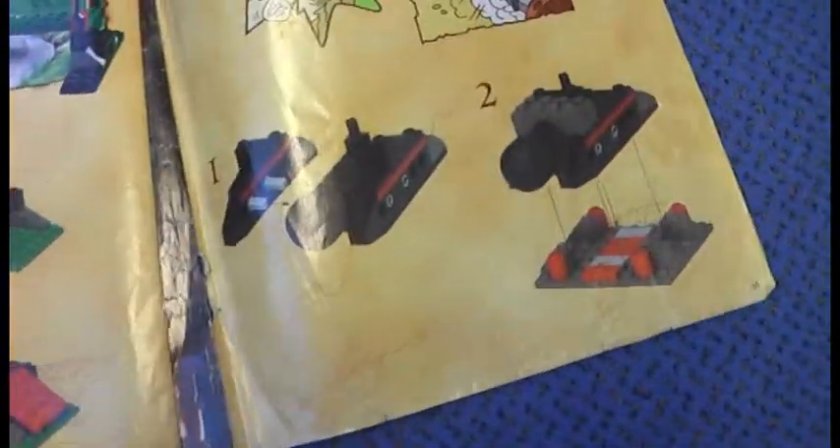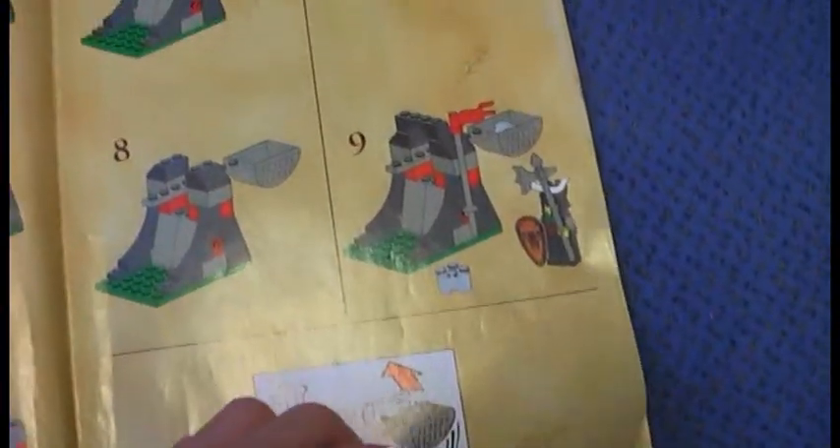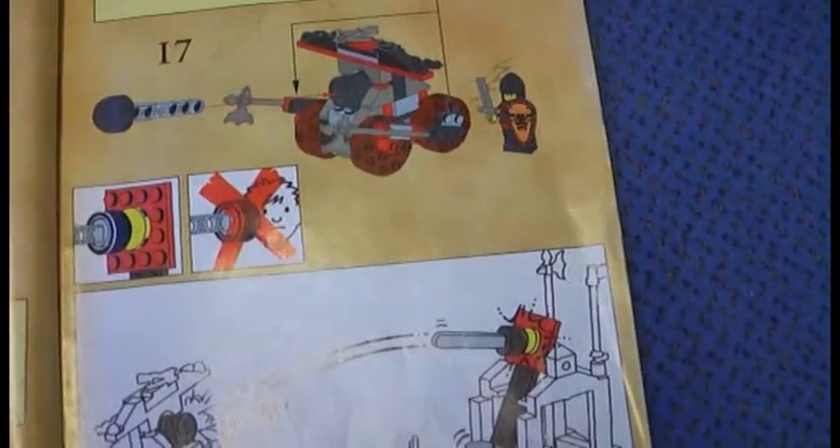The instructions are part of the LEGO Knights Kingdom set 1696 and the instruction book has 32 pages, plus some alternate build ideas which I have done before. The battering ram has 26 steps of building, the catapult has 9 steps, the bigger catapult has 7 steps, and another catapult has 17 steps. There are no mistakes in the instructions.